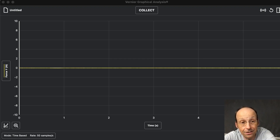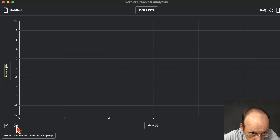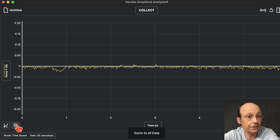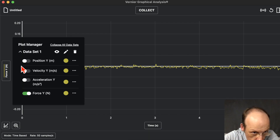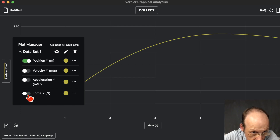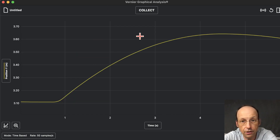The data doesn't look very good at first, but it actually is — it just zoomed out. I can click the zoom button here and it will automatically zoom in. It still doesn't look right because I collected force by default. Let me switch this to Position. That's what I wanted — nice, that's lovely. You can actually find the acceleration right there too.